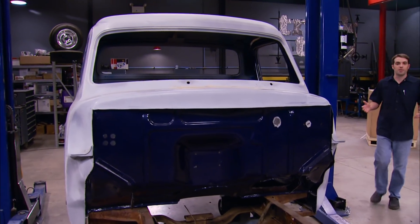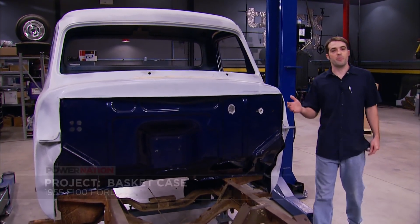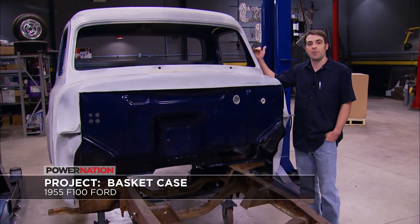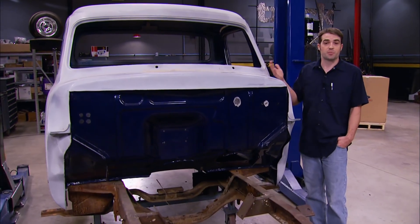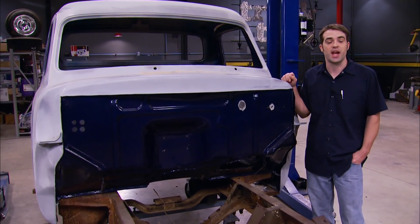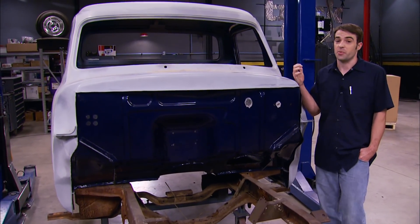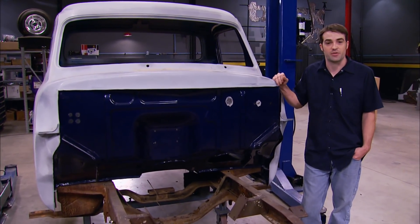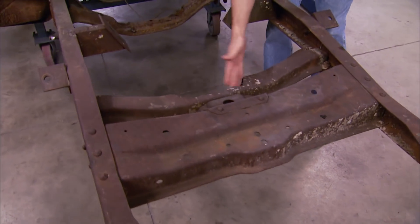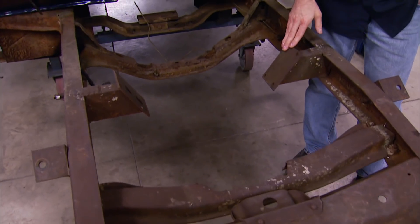In case you guys don't remember, this is the F100 that we picked up as somebody else's abandoned project. They'd already chopped the top and done a bunch of bodywork to the cab as part of their project progress. But then they lost interest or something changed and the truck came up for sale, so we scooped it up to pick up where they left off.